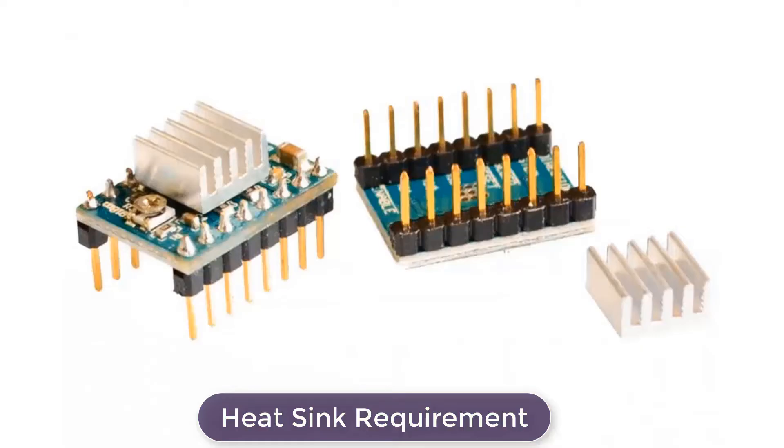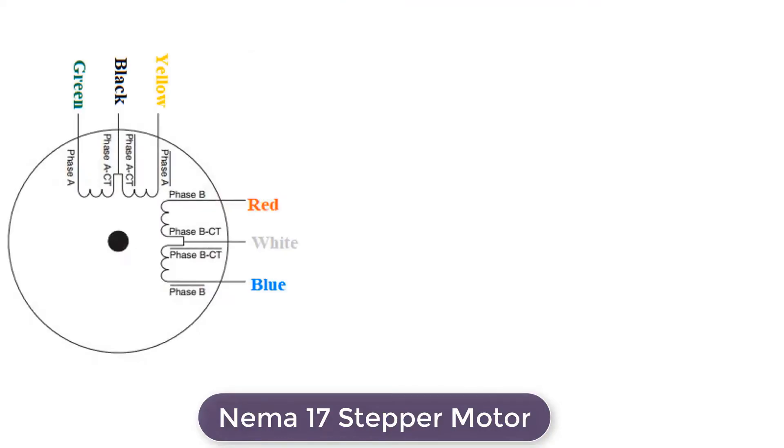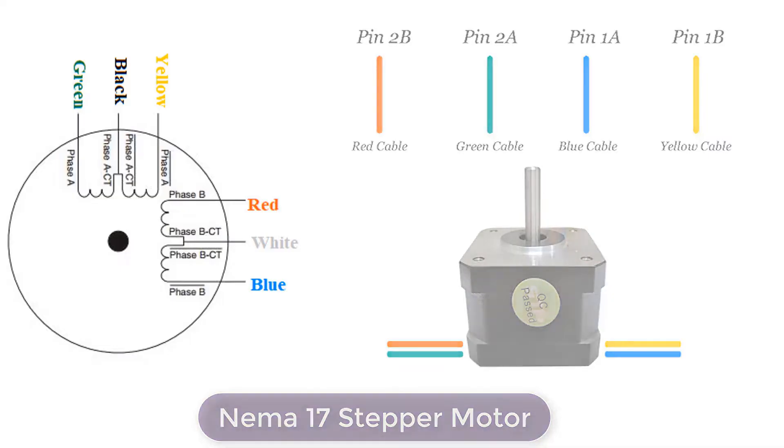This is the NEMA 17 stepper motor — the most popular stepper motor available in the market. It has 6 pins, but out of the 6 pins we only need 4 pins for controlling the motor. The 4 pins are marked as red, yellow, blue, and green color.